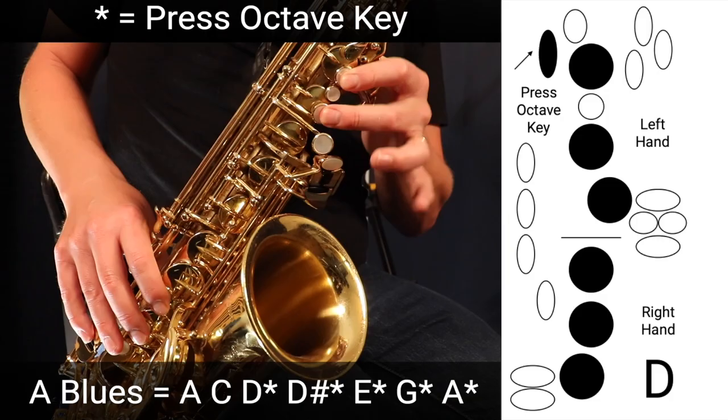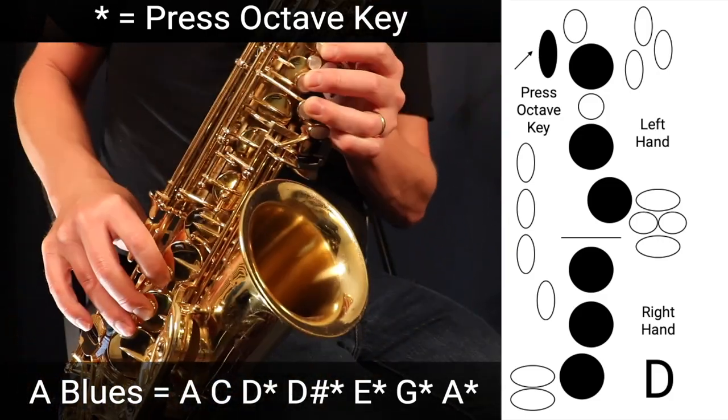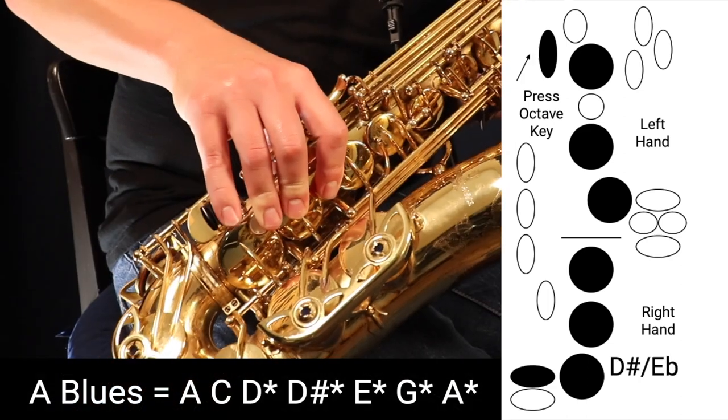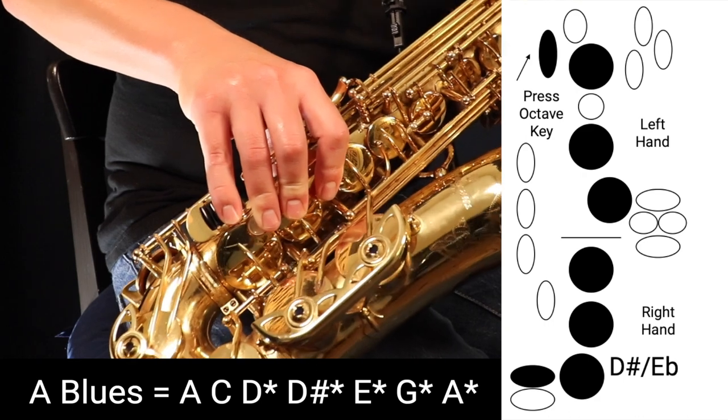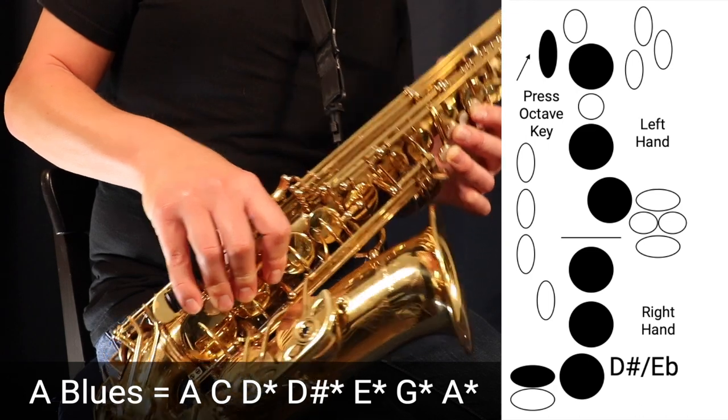Then we go to D, which is three fingers in the left hand, three fingers in the right hand, and this octave key on the back. Then we just press the side key here, which is D sharp — not this one here, that's low C. We press this one here, which is D sharp or E flat.